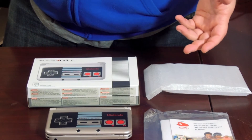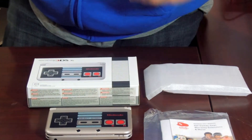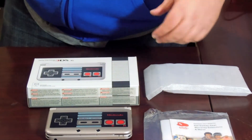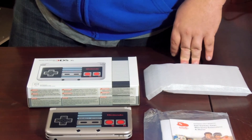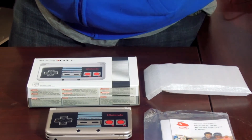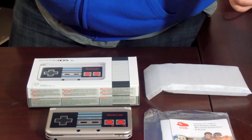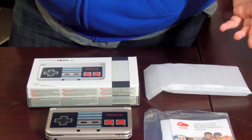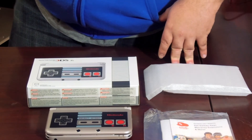They did a Year of Luigi one that had little silhouettes of Luigi on it. They did an Animal Crossing one that had the little leaves from Animal Crossing on it. But they just didn't inspire me to go out and buy a new 3DS. But then when the Zelda one came out, that really caught my attention and I started collecting at that point.